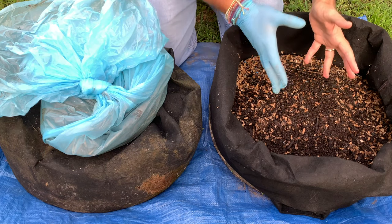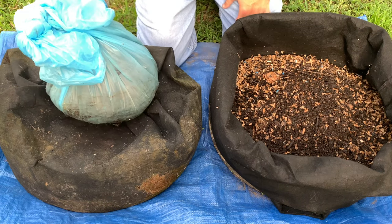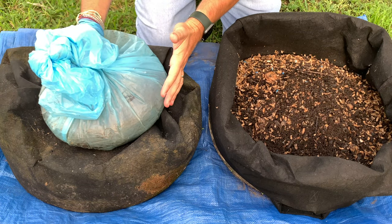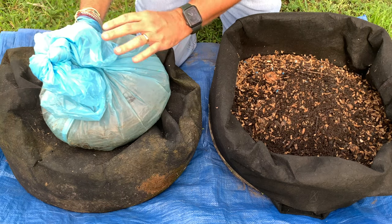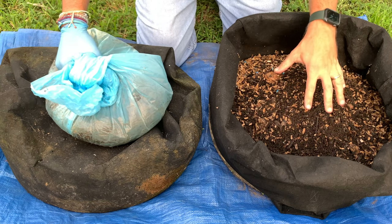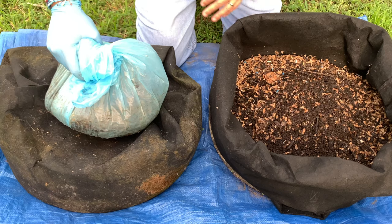We are here at my outdoor bin, and you'll notice I've got another bin over here. This is just some coffee that I get at Starbucks for my regular compost. And underneath here is a bin that has compost in it that black soldier fly larvae have kind of invaded and they're doing their thing. I just wanted to talk about the difference between red wriggler compost worms, vermicomposting, and black soldier fly larvae.